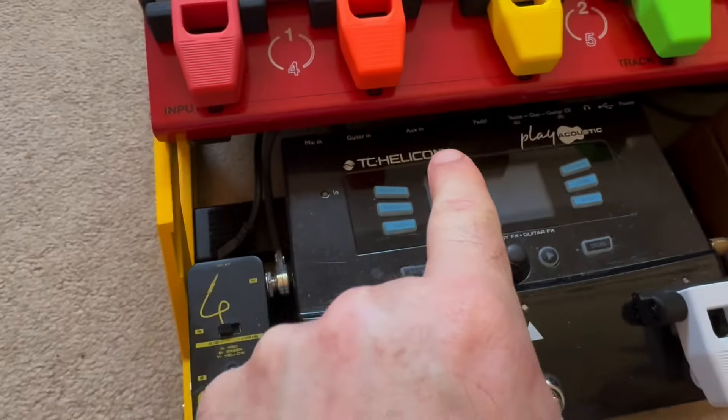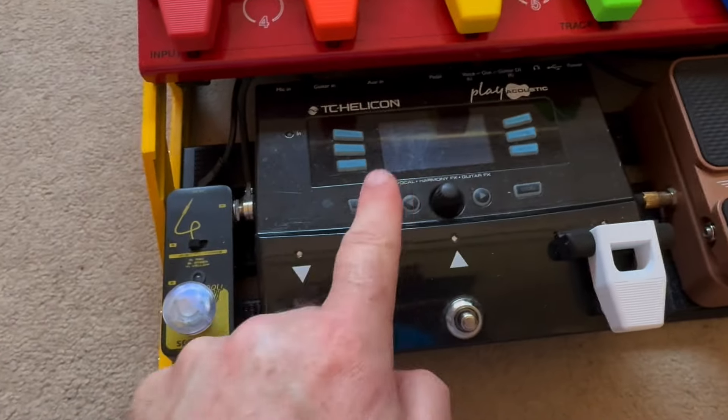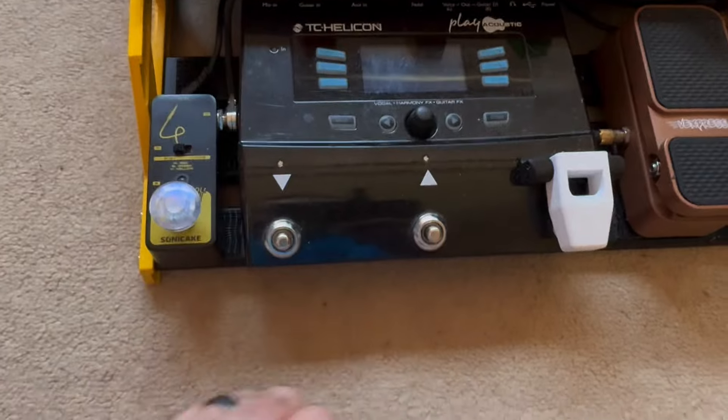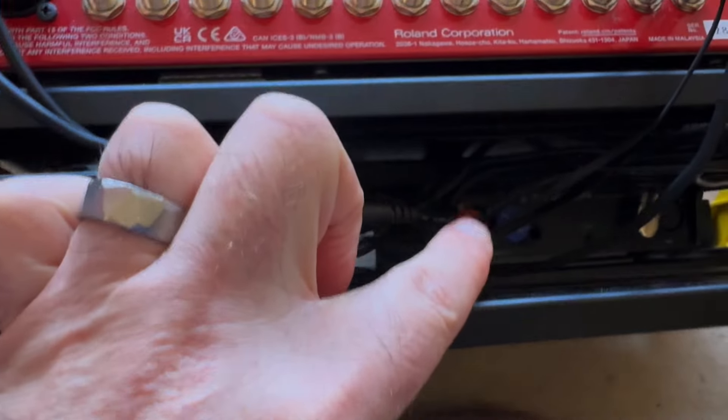The Play Acoustic actually only has one guitar input jack, and it's the Play Acoustic that gives me the harmonies based off what I'm playing. That way I can switch over without having to unplug and replug midway through a gig. The reason I don't use the instrument ones is because the TC Helicon has XLR out.